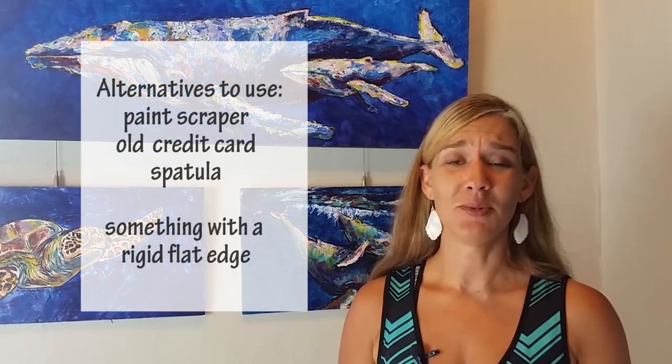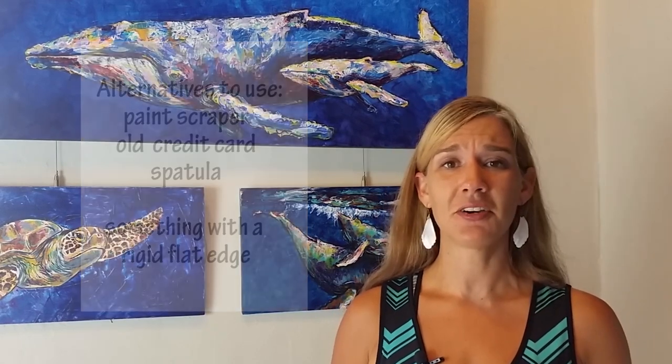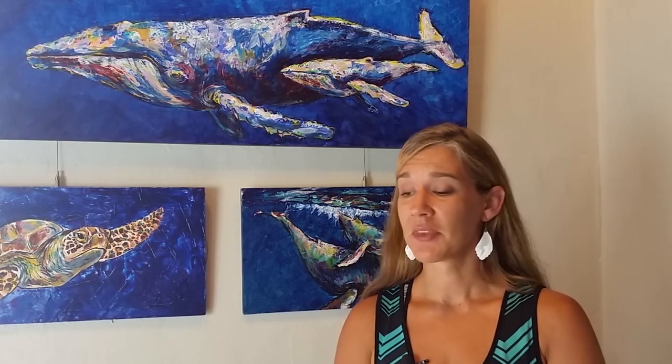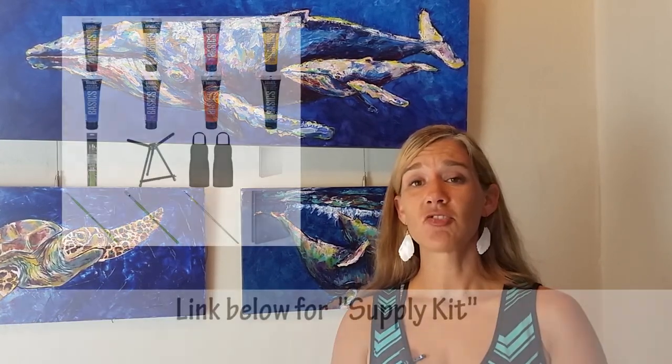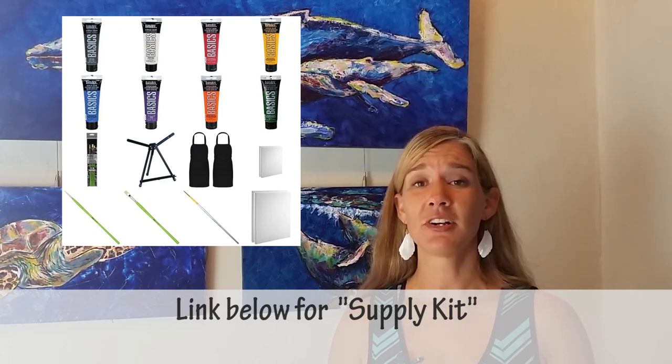The scraping method with the knife is highly therapeutic, so I have no doubt you will end up enjoying the process. If you cannot acquire a palette knife, you can use a piece of hard plastic scraper, an old credit card, or even one of those paint scrapers from Home Depot — just something with a rigid surface. In the description box below is a link to a supply kit that includes a couple of knives to choose from. We will use a little bit of brushwork for our dogs and the various colors we're going to use in today's painting.